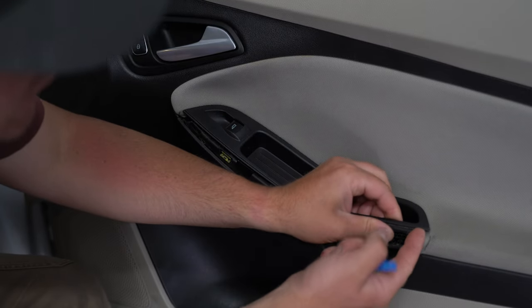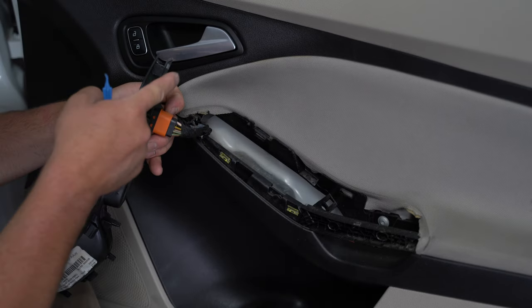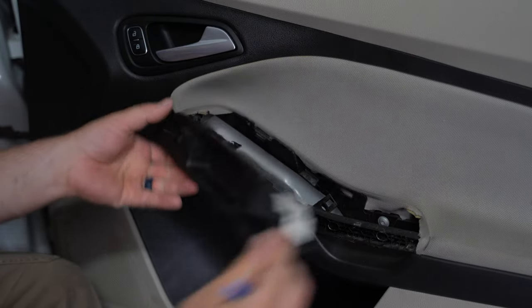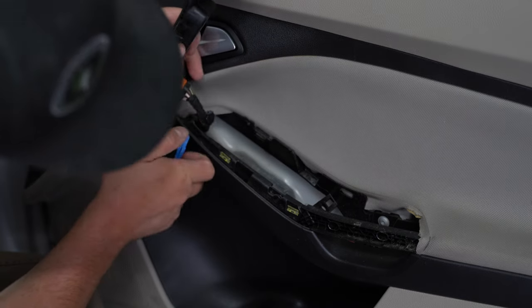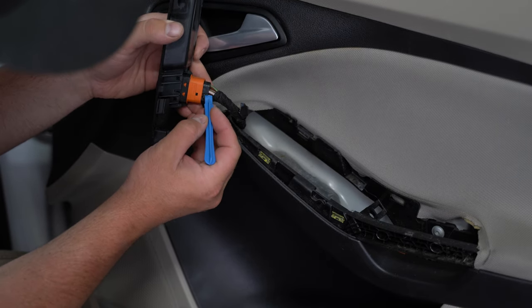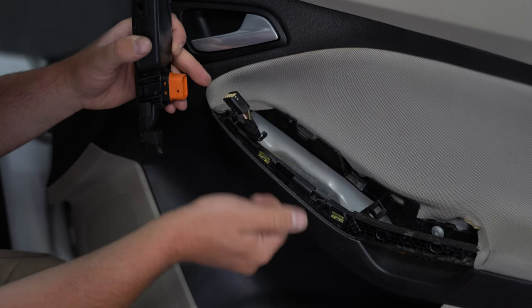Start on this end and pull straight up — there's a tab on this side. You want to pull up from the back first and then pull it out. There's a clip, just a push connector. This clip has a little black tab in the center on the back side, and you basically push it in and pull the switch out.